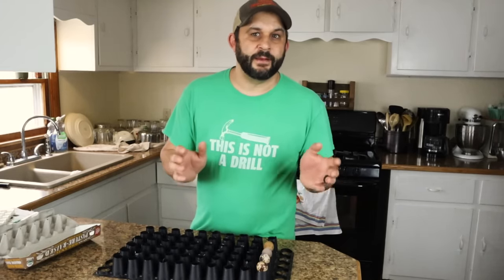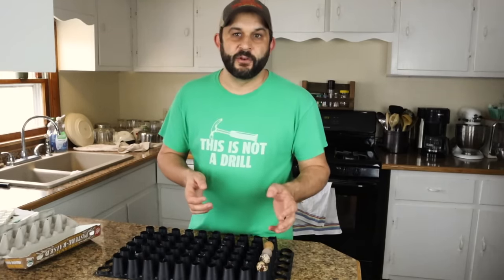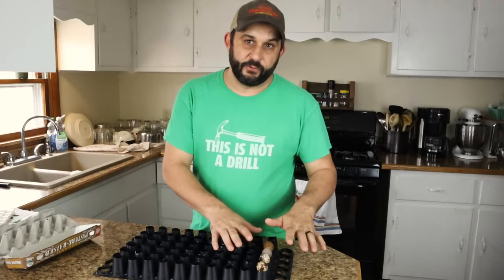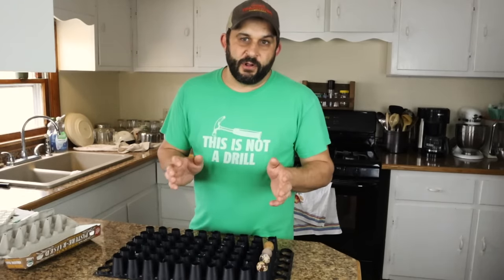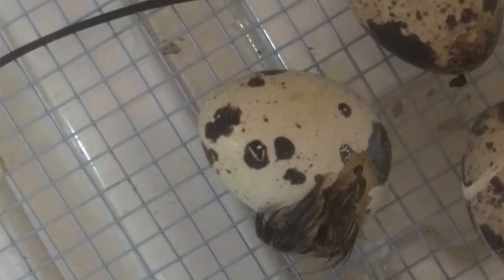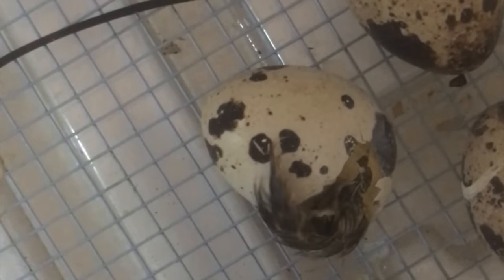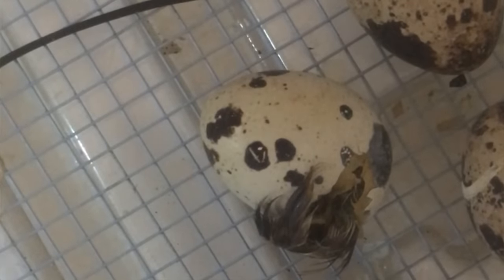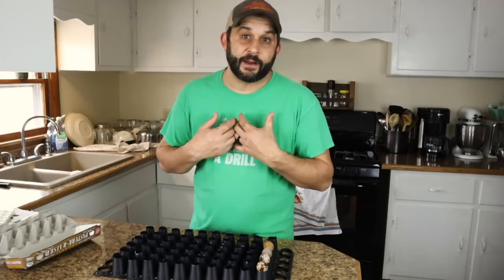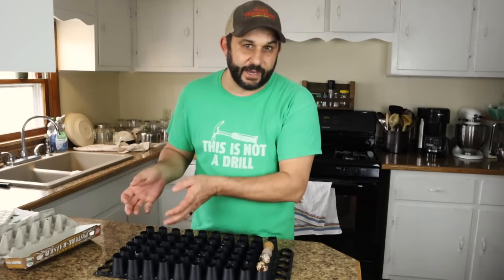Quail eggs hatch in about 18 days. On day 15, you want to take them out of the egg turner and either lay them on the floor of your incubator to hatch, or like I do, move them to my second incubator to hatch there. In general they will begin hatching on day 18, but in my experience it's really day 19 to 19 and a half that they start hatching a lot. It just depends on the temperature in your incubator, humidity — everything plays a role. But for me personally, day 19 seems to be the most active day for hatching, though you'll always have a couple on day 18 and some that don't come till day 20 or even 21.